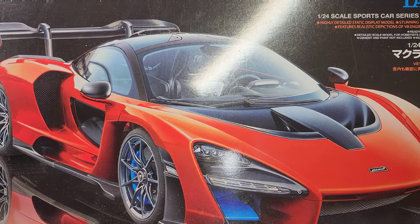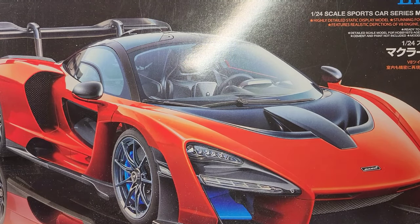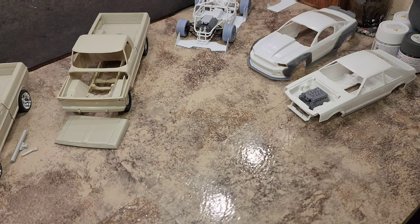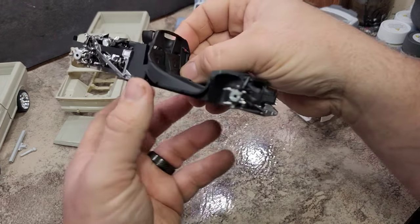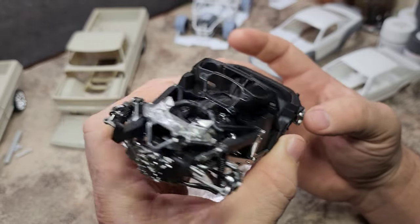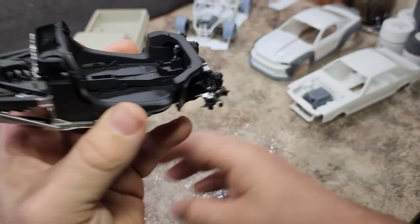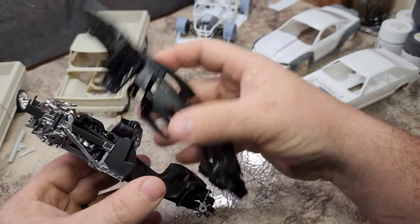This is leaps and bounds the best car kit I've ever built. Tamiya just has a habit of getting it right — they over-engineer everything they do, and this kit is literally just falling together. If it were any better it would build itself. The chassis is most of the way assembled and painted, and I want to get the interior completely wrapped up before putting the shell over the bottom half of the car.